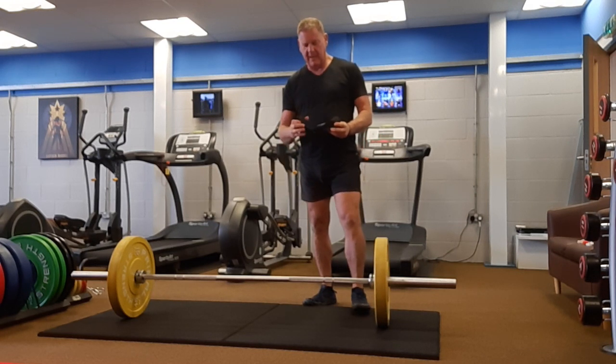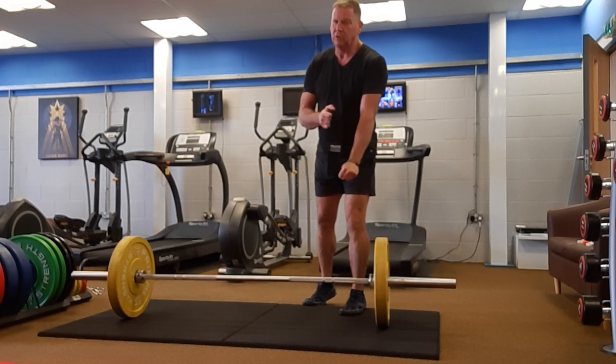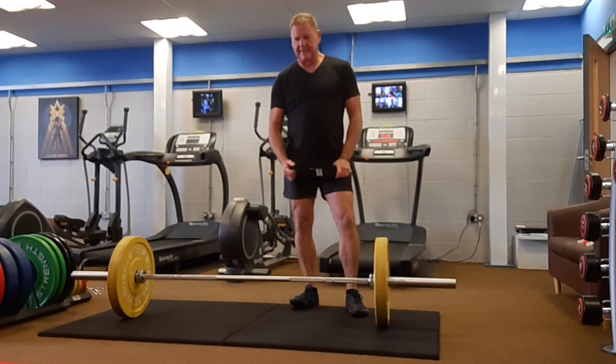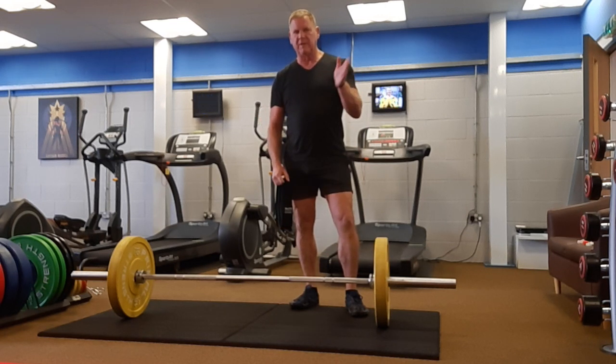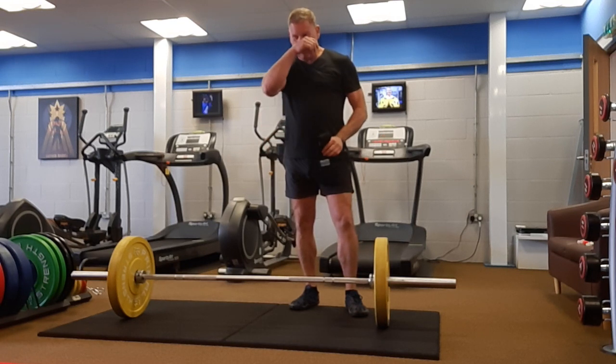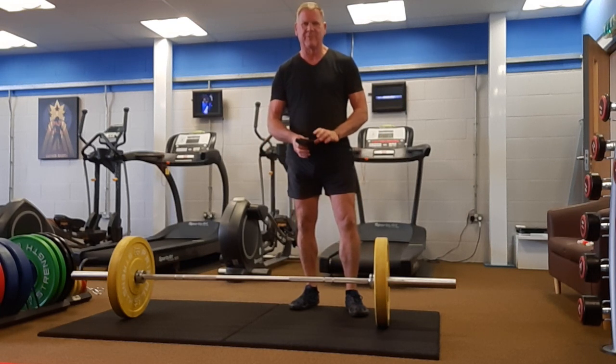One of the things I always pack is my Brett Contreras glute loop. The moment I got to my hotel room, I did hip thrusts followed by clam shells — 15, 15, 14, 14, all the way down to 1, 1 — which is a lot of hip thrusts and clam shells.